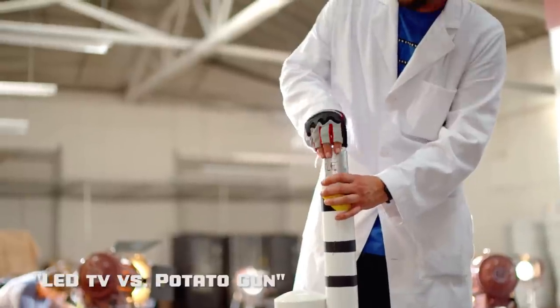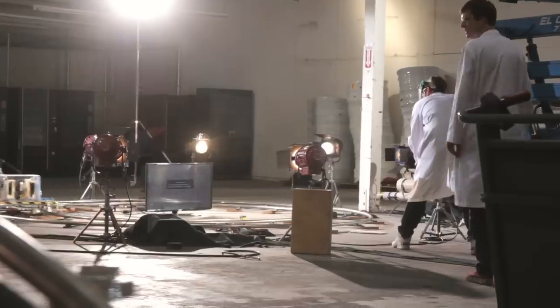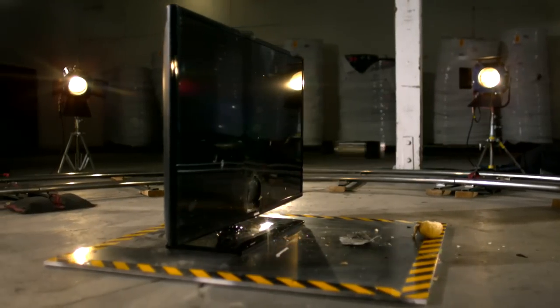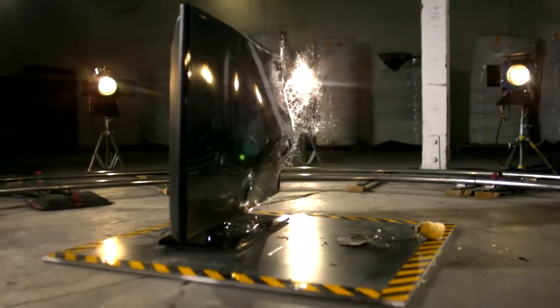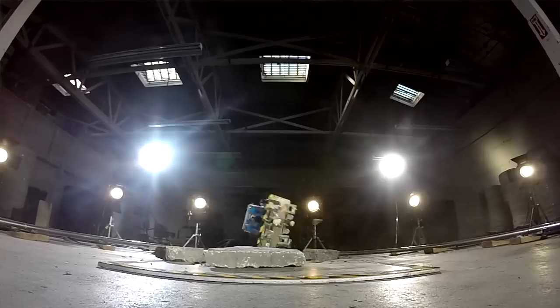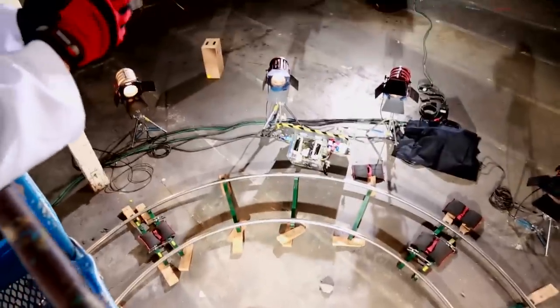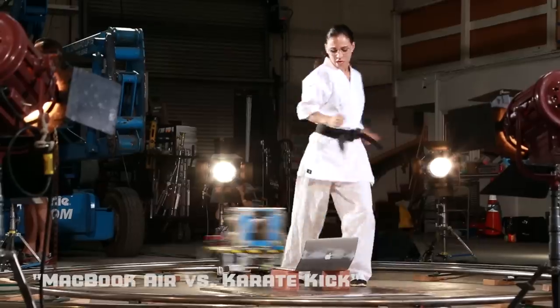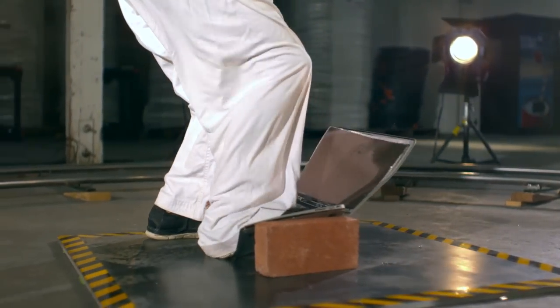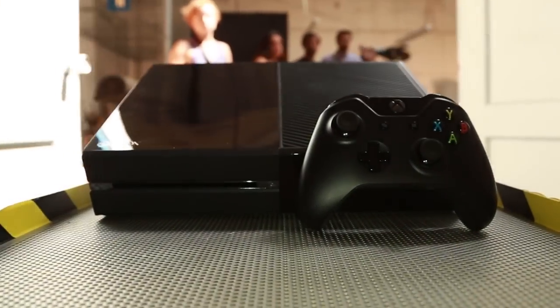We had prepped some soda cans, thinking the potato wouldn't do much damage. Ready. That is a mortal wound. Kaboom. That's why the cart's armored. Which one of these two consoles is the toughest? Or we're going to chop the loser in half with a chainsaw.